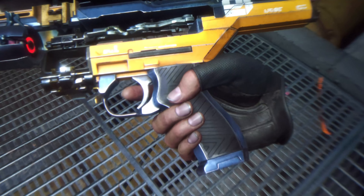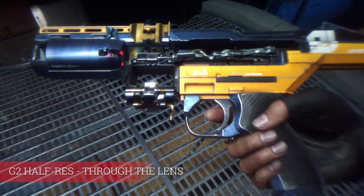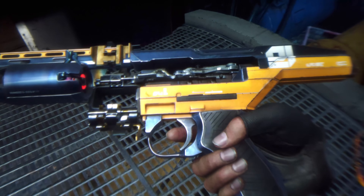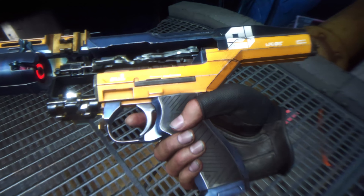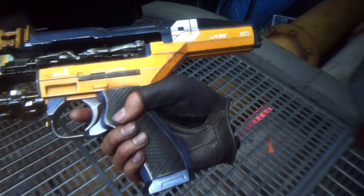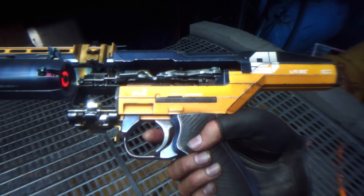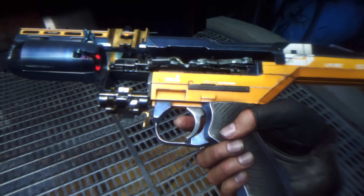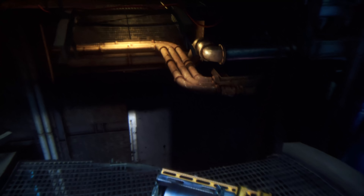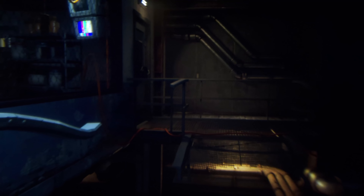Hi and welcome to MRTV. You're looking at through the lens footage of the HP Reverb G2 in half resolution mode. It looks so good and still significantly better than what the Rift S is offering. In this video I'm going to show you more through the lens footage of X-Plane 11, Project Cars 2 and more of Alyx. This video should especially be interesting for all of you who don't have a strong GPU, like the GTX 1060, 1070 or 1660, because with these GPUs you will not be able to run the G2 in full resolution mode, but half resolution mode is possible and it looks really good.